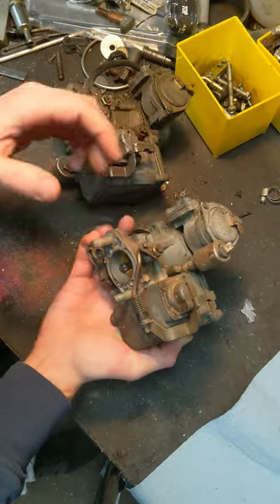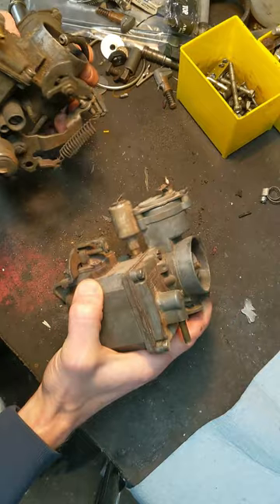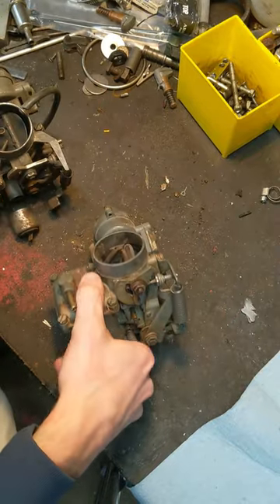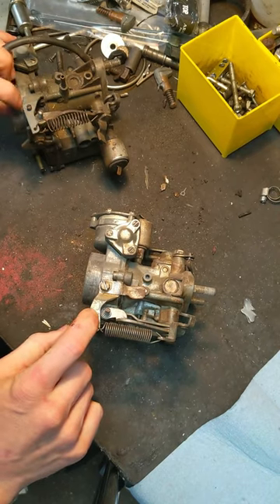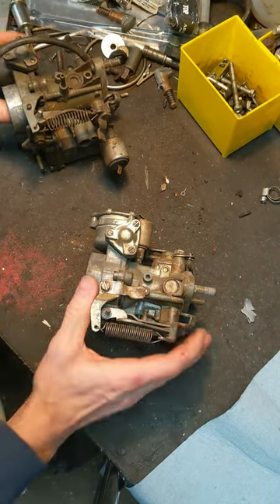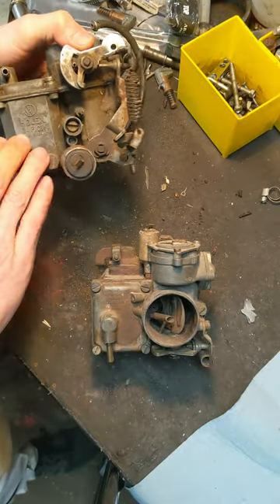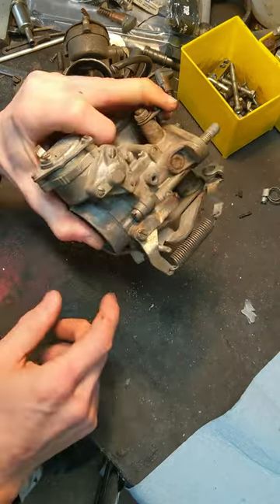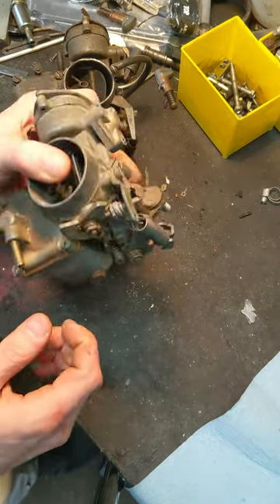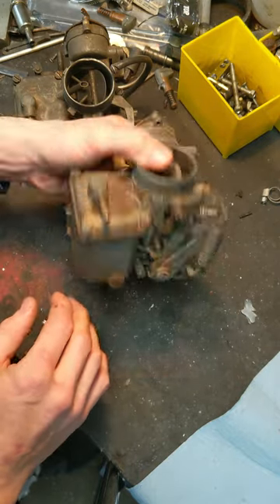This is another solenoid or a sensor. Overall I'm not an expert on those. The only things I noticed are those two big differences, and then this casting was changed at a later date to a metal. They added the casting either at a later date if the 34 is a later model, or they took the casting off and switched to a metal thing to save money or simplify design when they went to the 30 PICT-2.